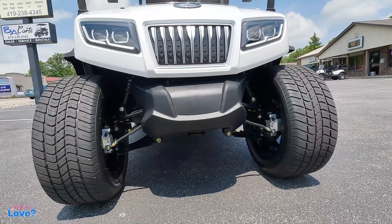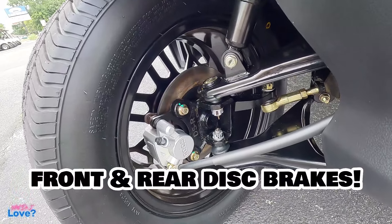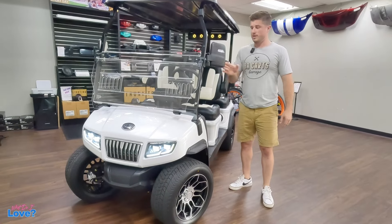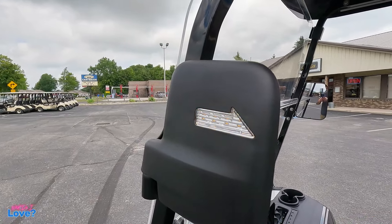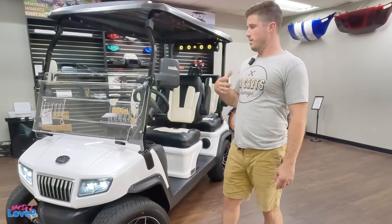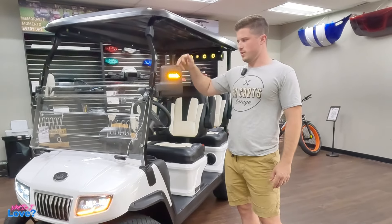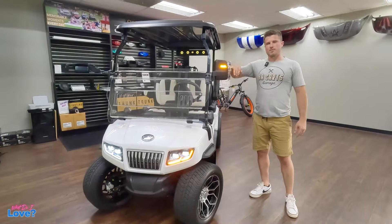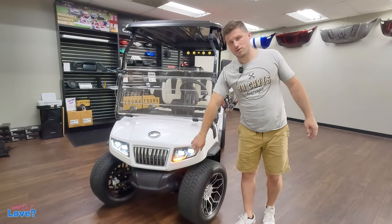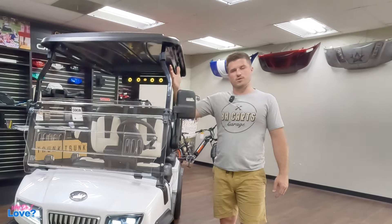It looks very aggressive, but not too aggressive — it still has a luxurious look. They also did front disc brakes. Another improvement over their other models is turn signals in the mirrors. This is becoming a really big thing because a lot of golf carts are on the road nowadays and people want to be seen. People are going to see you a lot better in incoming traffic. Side mirrors are higher off the ground, and the higher the signal is, the more likely people are to notice you.